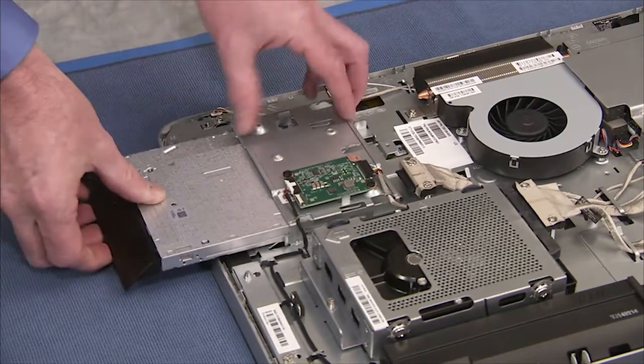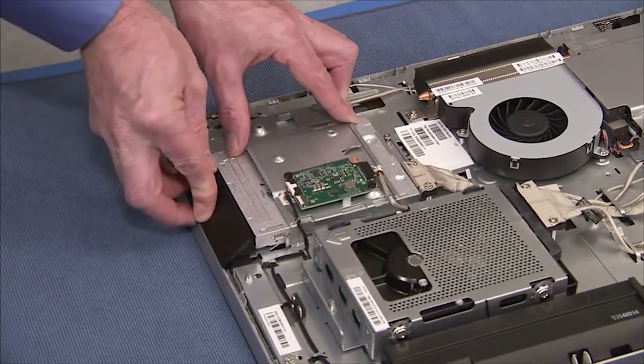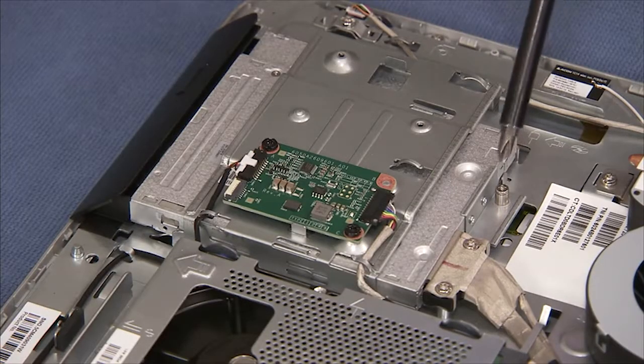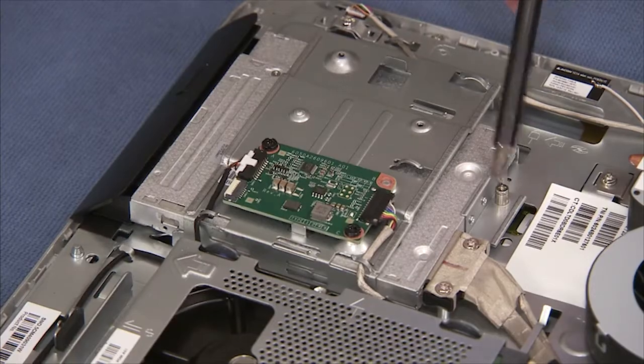To replace the optical drive into the unit, slide the drive into its cage on the PC. Tighten the captured Phillips No. 2 screw to secure the optical drive in the PC.